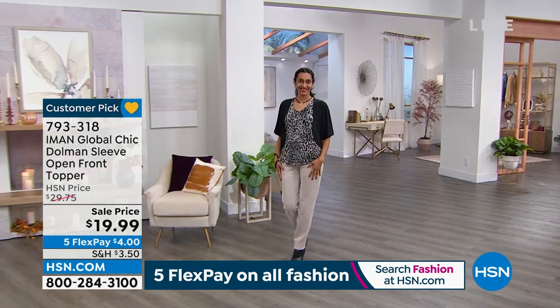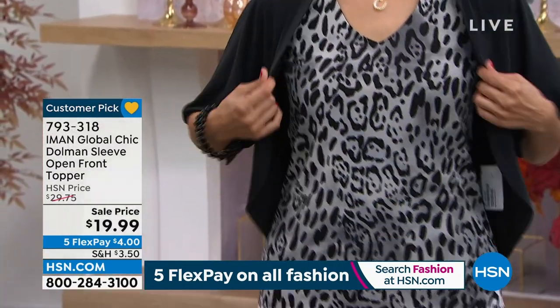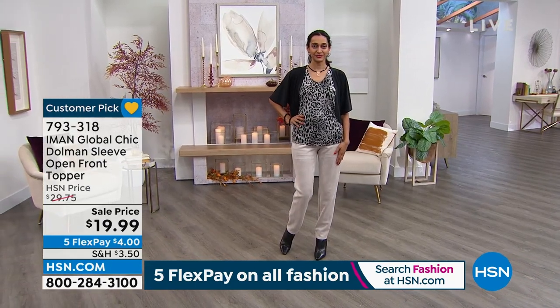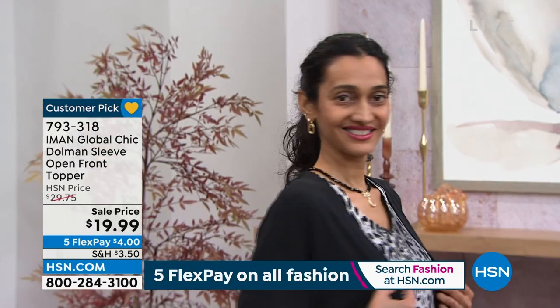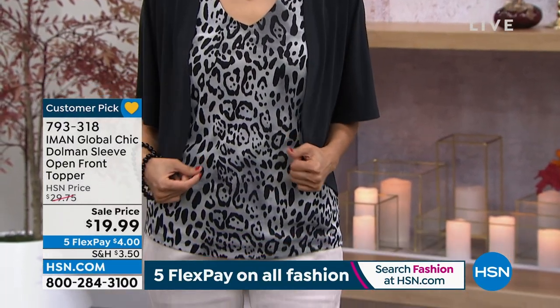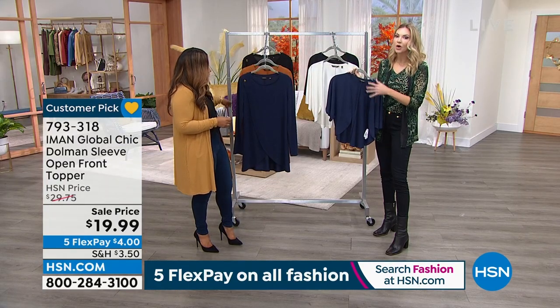Millions of women want something like this — whether you tend to always be a little chilly, or you buy something with a spaghetti strap and need a little bit of coverage, but you don't want the bulk or to get overheated, especially in the warmer months. This is really great for that. I can't believe there are any of these left, but I'm glad the ones that remain are in those classic staple colors.